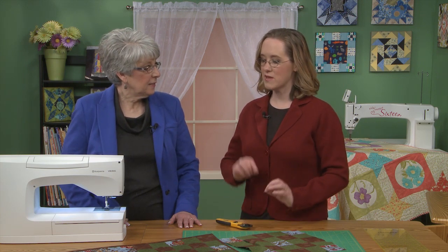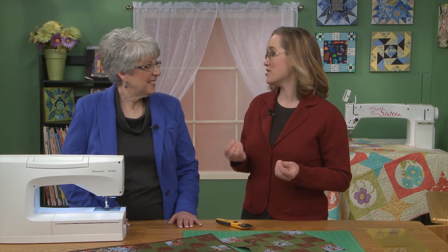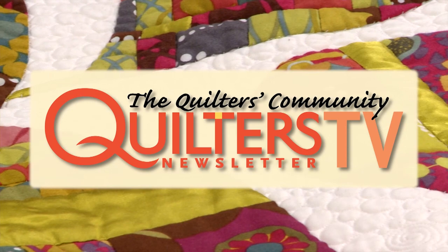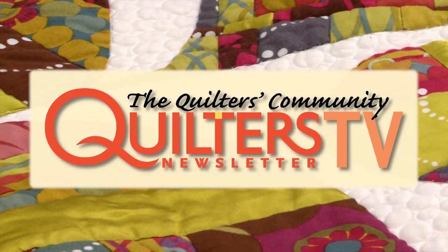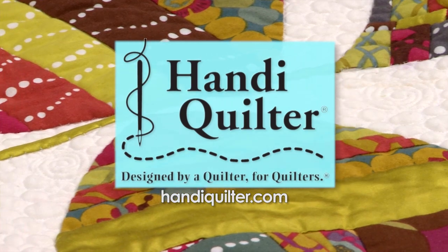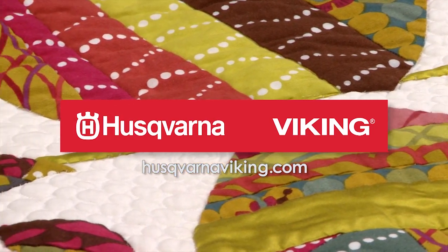Thank you so much, Lori. Your little tips and the things you do to finesse your projects are always very instructional. Thank you so much for joining us today and we hope to see you next time. Bye-bye. Quilters Newsletter TV, The Quilters Community, is brought to you by HandyQuilter, designed by a quilter for quilters, and Husqvarna Viking, keeping the world sewing for over 140 years.